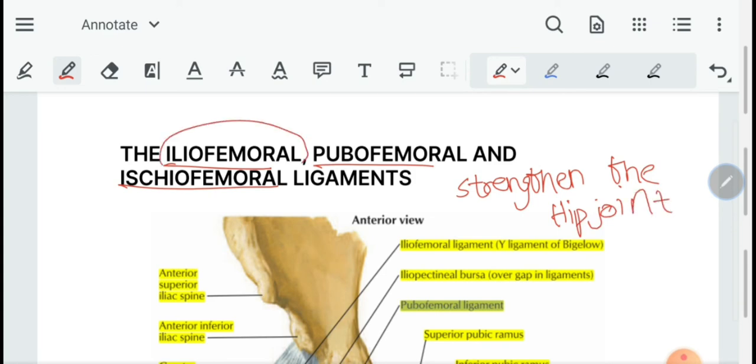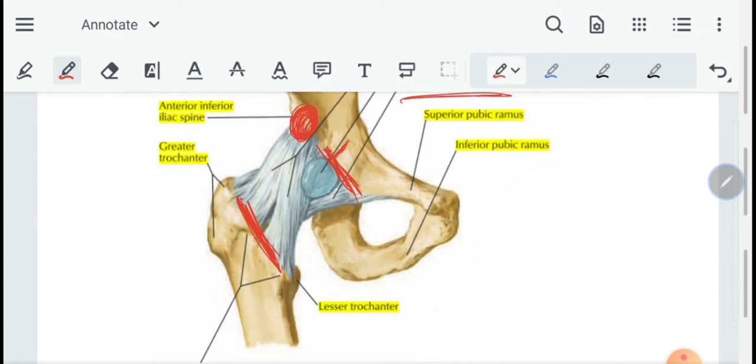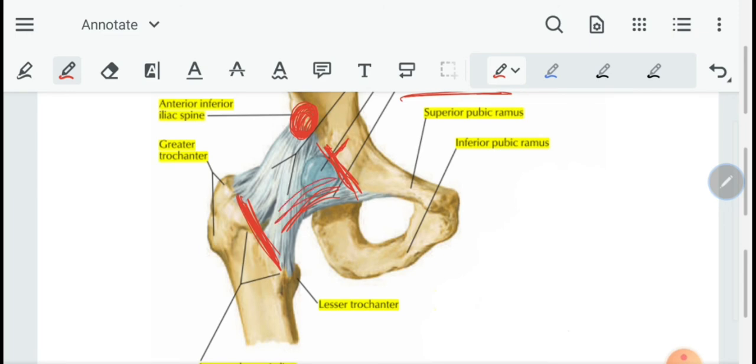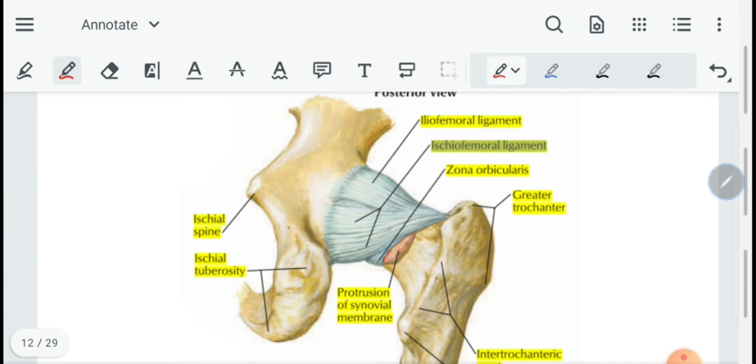The iliofemoral ligament is also known as the inverted Y-shaped ligament of Bigelow. Its apex is attached to the anterior inferior iliac spine and its base is attached to the intertrochanteric line. The pubofemoral ligament is attached onto the iliopubic eminence, and inferiorly it blends with the iliofemoral ligament. Then we have the ischiofemoral ligament, or the posterior ligament.